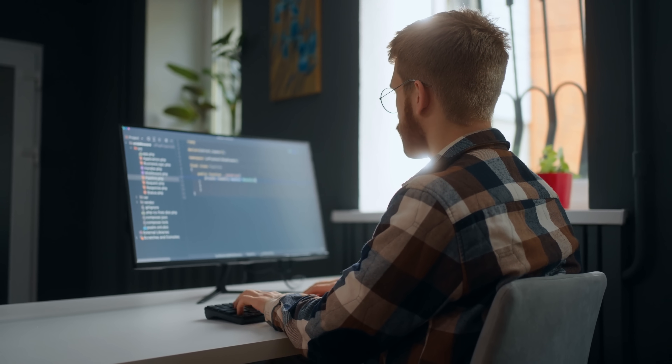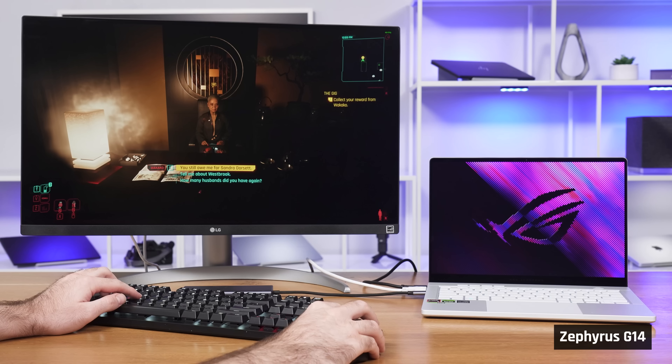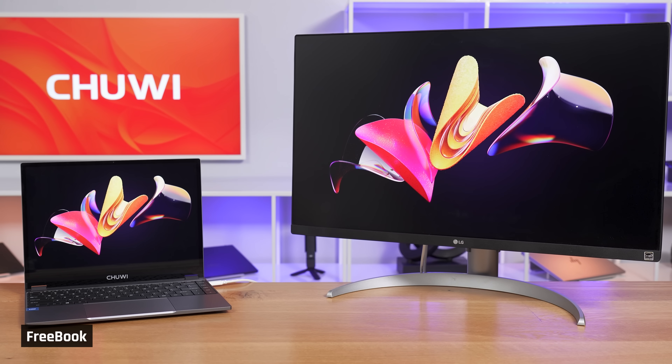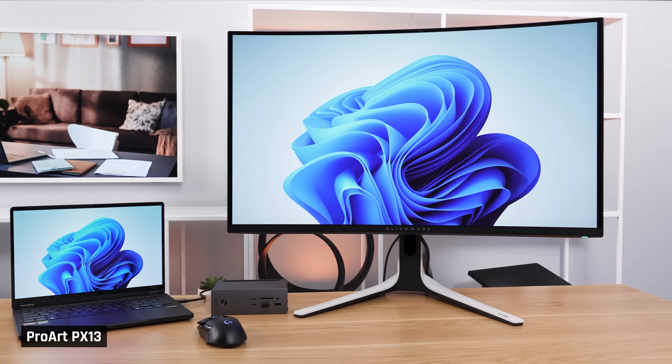If you have more space — say you're in a dedicated office — you can get any size laptop and pair it with an external monitor, keyboard, and mouse. A smaller laptop gives you the best of both worlds: maximum portability when out and about, and a desktop setup at home. That said, I find switching between a very small laptop display and a large external monitor quite jarring, and I end up not using the laptop's display at all. Personally, I prefer a 16-inch laptop if you're going to use the laptop's display. If you're planning to get a performance laptop, I'd strongly advise going for a larger one, as powerful components are better cooled in a bigger machine.